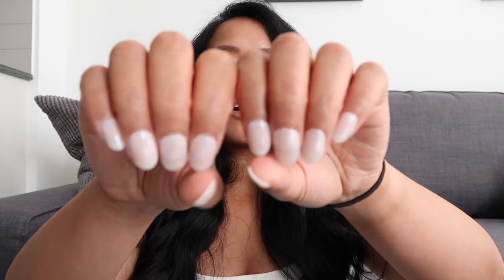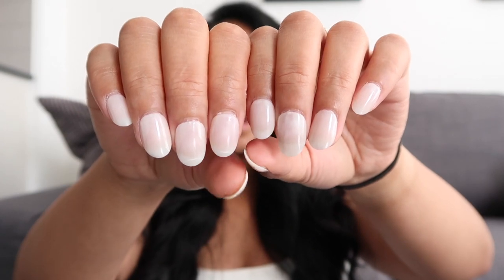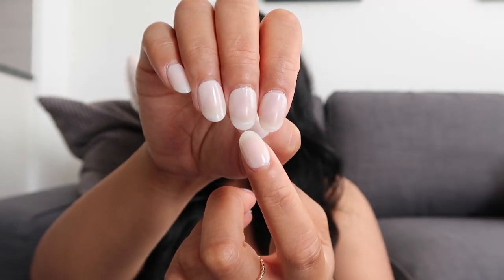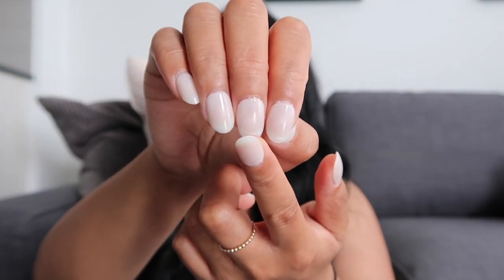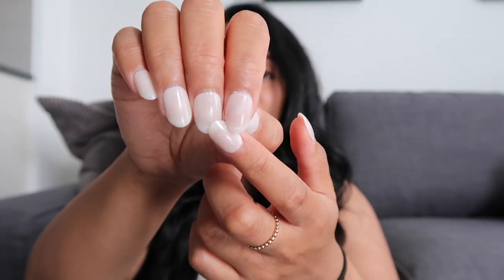This is what my nails are looking like right now. As you can see, there are like two lines — one over here and also one on this nail as well. That is where I closed my cupboard doors, and honestly I thought they were going to break on me. I looked at them and I was like, oh, they're still on — they said 'hold up, we are here to stay.'